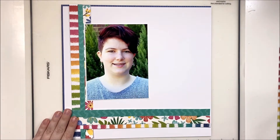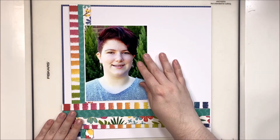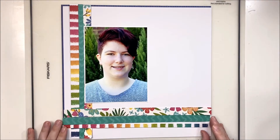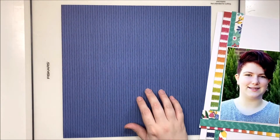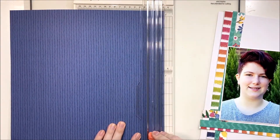One of the things I noticed right away was that the floral paper, being a busier pattern and not uniform across the strip, is very different from section to section. So I decided to tuck it behind the photo so you get little peeks of it on the side, but it doesn't take over the entire layout.